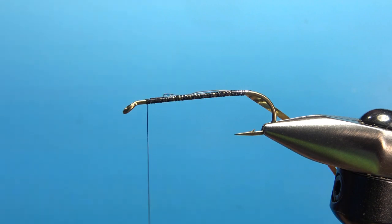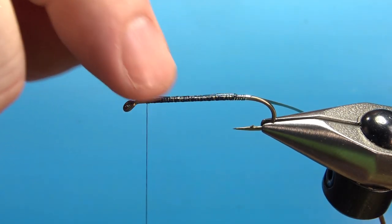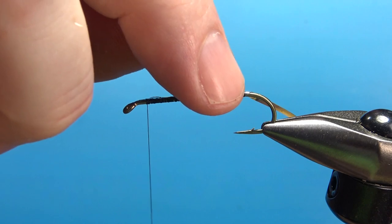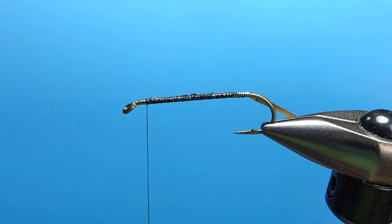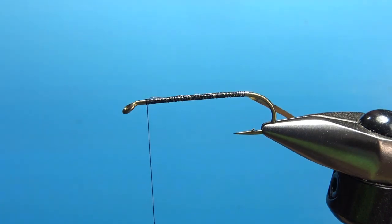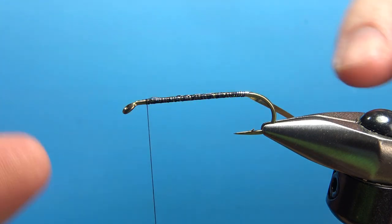This head cement is a little bit thick, probably needs to be thinned out, but just kind of work this around. This will help this tinsel be more permanent. And if you get too much, don't worry about it — just take it off with your finger or a Kleenex. The bead might push up as we wrap this.